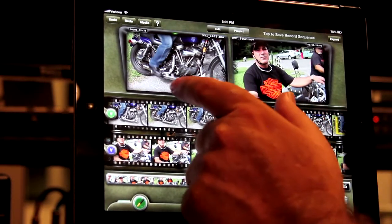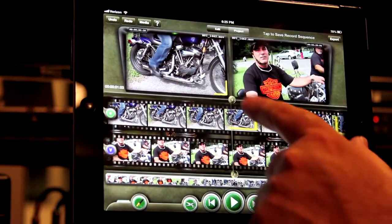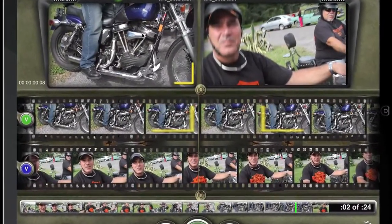To set an out point, just drag your finger up on the monitor. You can see that the created out mark looks like a reverse L.